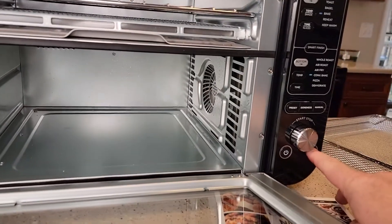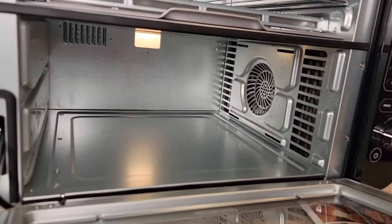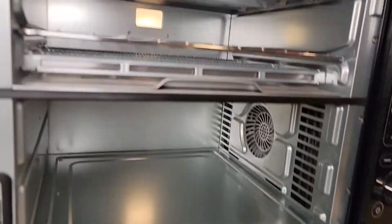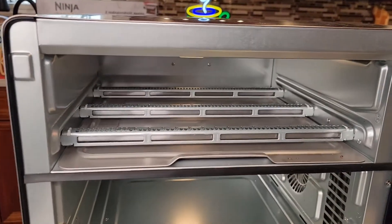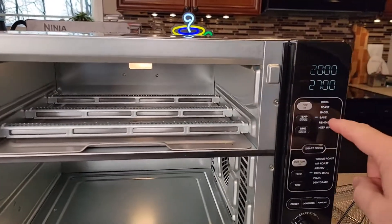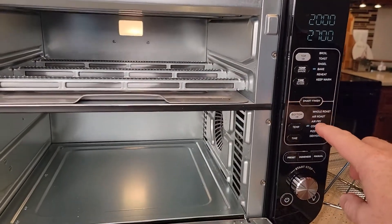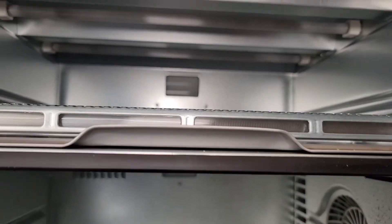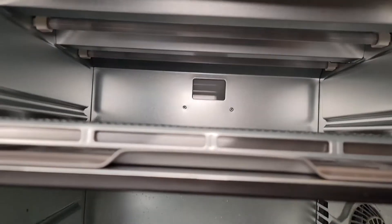It has a light switch — you can turn the light on and off. There's a light in the top and the bottom. It goes out after a certain amount of time. The top oven has radiant bars that heat up, and that's how it heats. The top does not do air fry — you've got different modes like broil, toast, and bagel — but air fry is only in the bottom oven. The top oven also has radiant heaters up at the top.